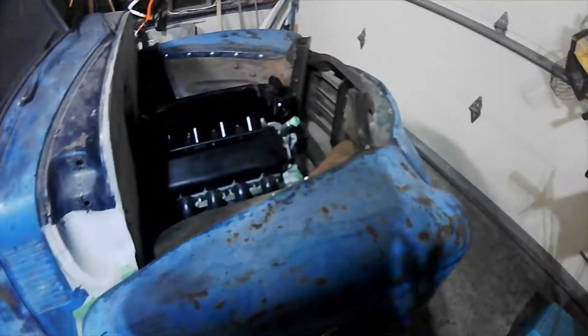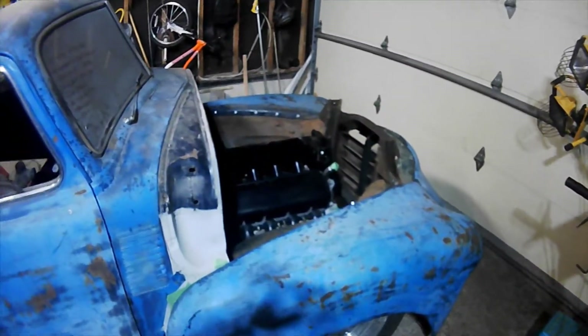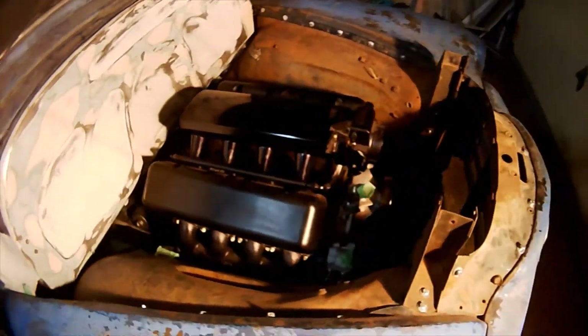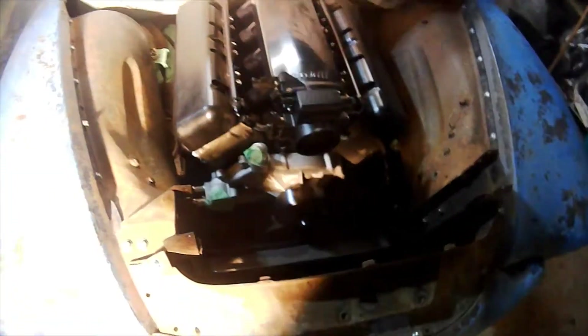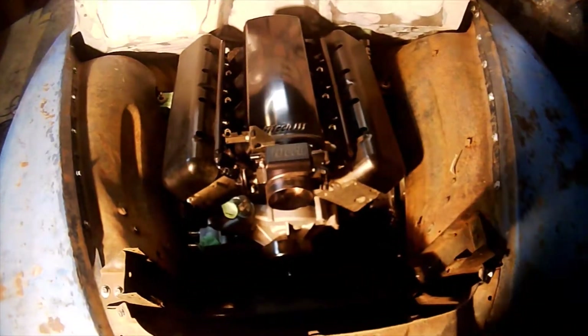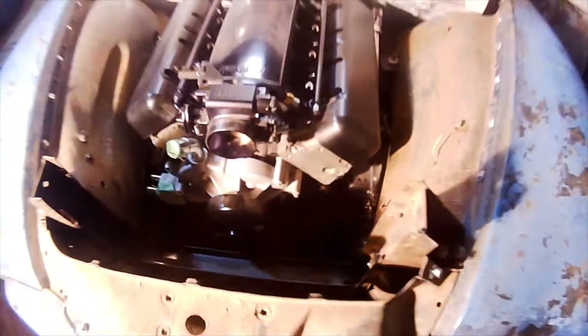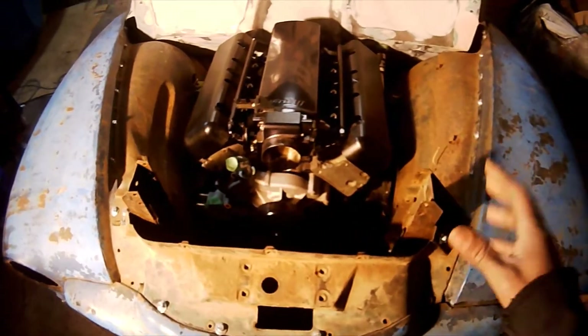In the last video I spent some time working on my rad support and figuring out how that was all gonna fit. At that point it was all loose — if you grabbed it, everything was moving around because it wasn't attached to the frame. Everything is attached to the frame now. There are two bolts in here that go into an L bracket mounted to the frame with grade 8 bolts, so everything is solid.